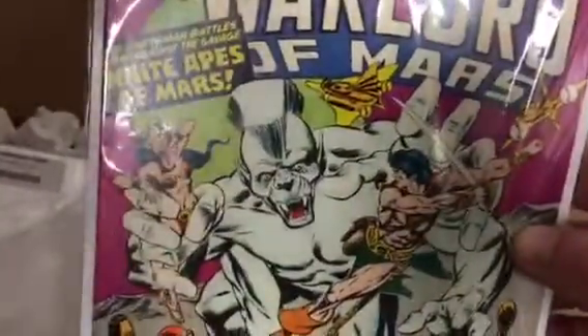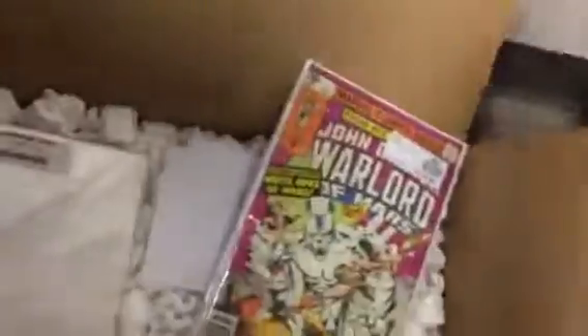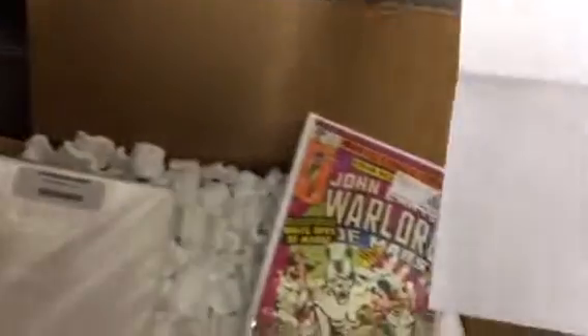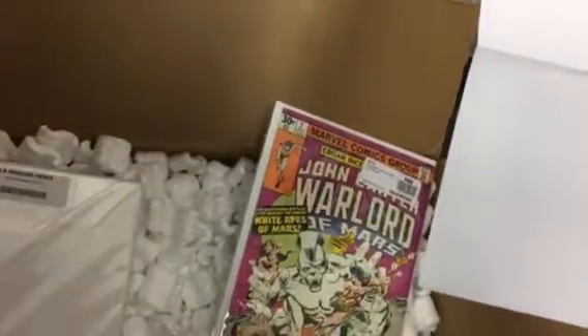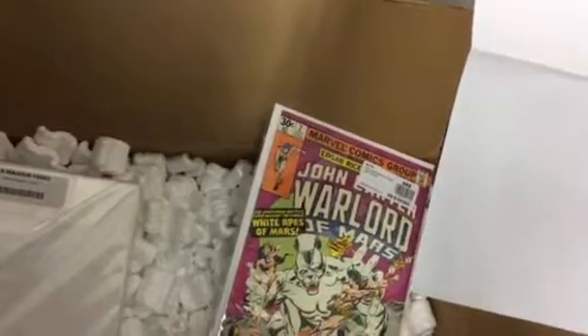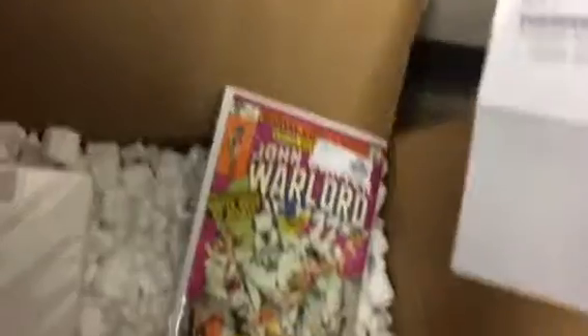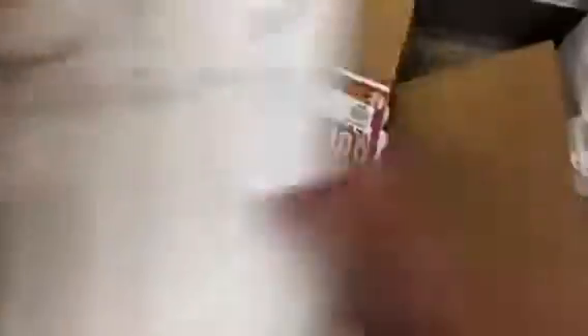I also added John Carter of Mars number two. I got number one here a few weeks ago. The John Carter I paid a dollar seventy for. The lot of seven Marvel westerns — I actually paid $16, not $14.